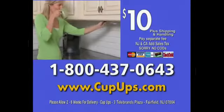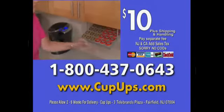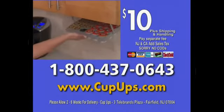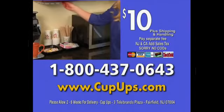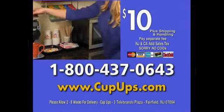Call or click now. Call 1-800-437-0643. Hurry and you can get the special offer second Cup-Ups with all of today's orders. Or visit CupUps.com. But you must act now. 1-800-437-0643.